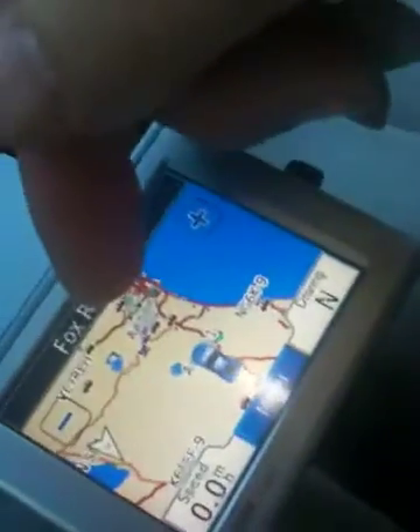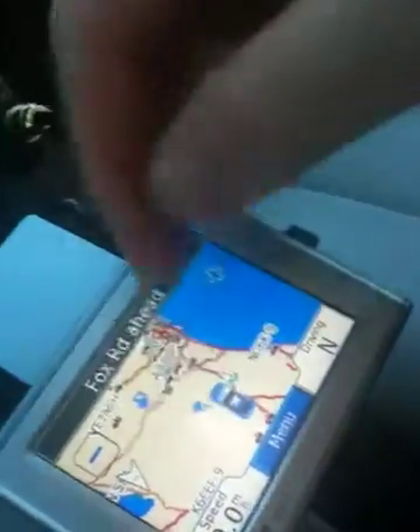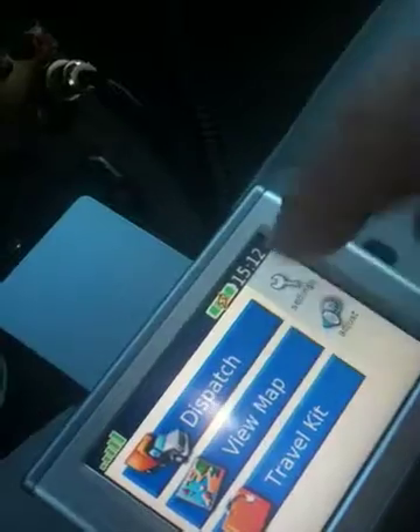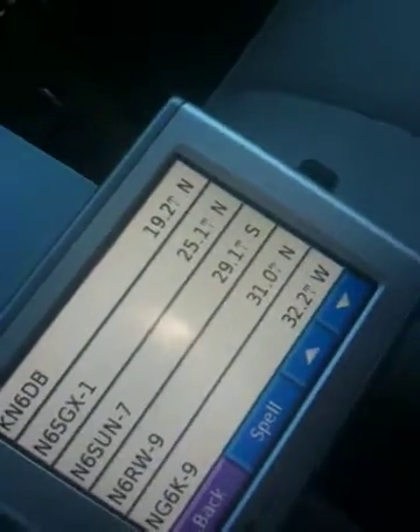So you can see the other stations that are local to me over here and all around. You can actually track to one of those stations with a real easy method — find location. It drops them in your favorites, right in here, sorted by miles. It's kind of neat.